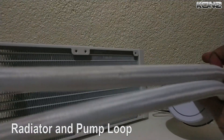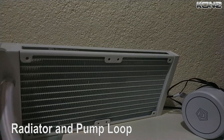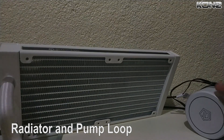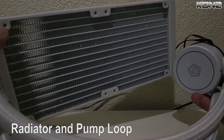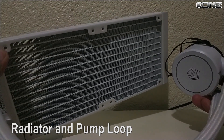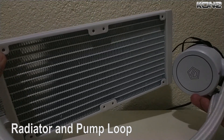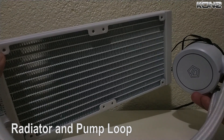Now let's take a look at the radiator and pump loop. The radiator's dimensions are just enough to fit in any standard ATX or MATX case with minimal issues. The pump is rather simple with its round design, which I like. It sports ID Cooling's logo at the middle and a subtle round RGB ring around it. The sleeved tubes have a premium feel and look quite sturdy.